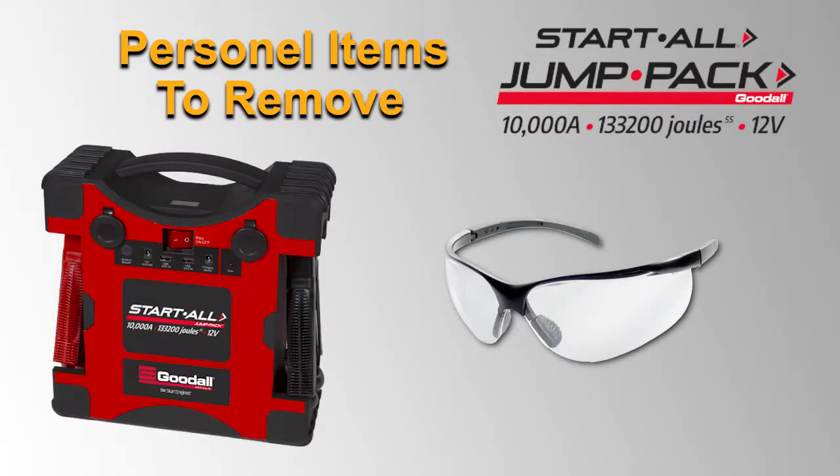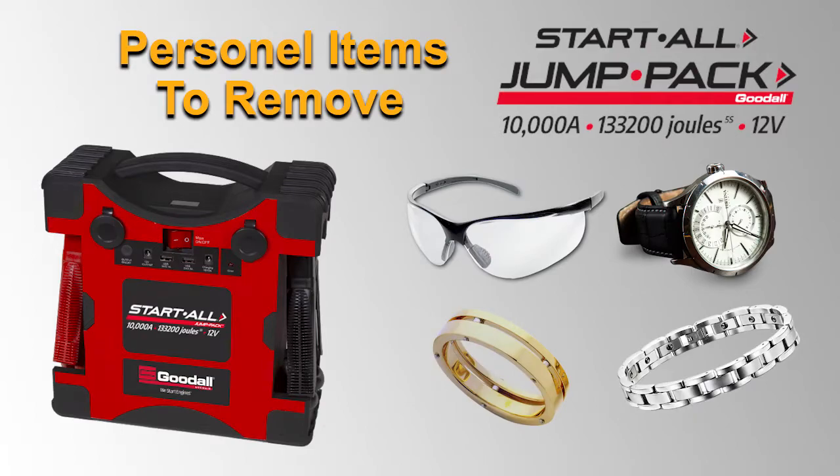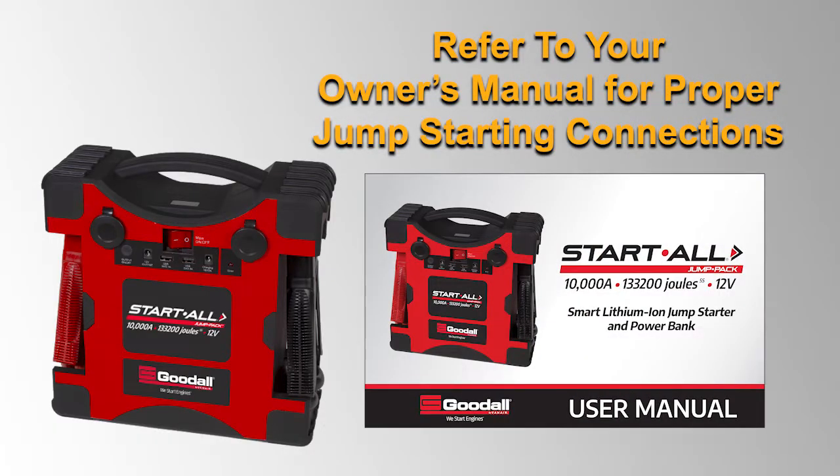Please use safety glasses when jump-starting any vehicle. Remove personal metal items such as watches, rings, and bracelets when working with a lead acid battery as it may cause personal injury. In addition, refer to your vehicle's owner's manual for proper jump-start connection location.